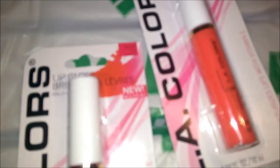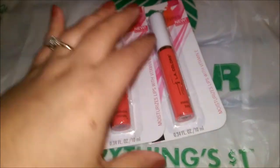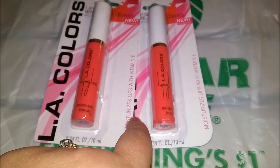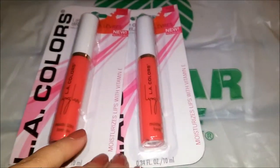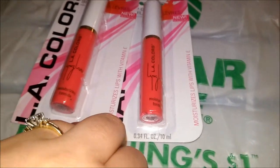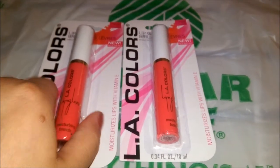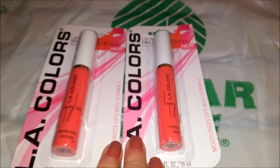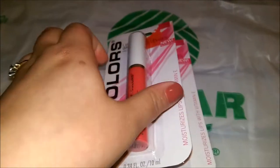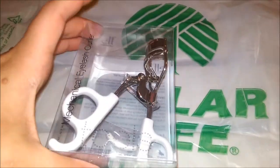I grabbed two of these L.A. Color lip glosses in the color — or flavor — Fruit Punch. I grabbed one for me and one for my cousin's goodie bag. I've been seeing a lot of people haul these and they say they smell really good. I'm not such a big L.A. Colors person because I don't think their makeup is the best, but there are some items I do enjoy from the line.